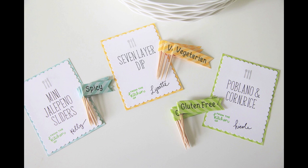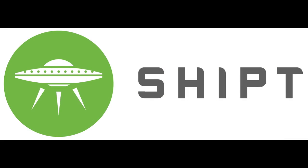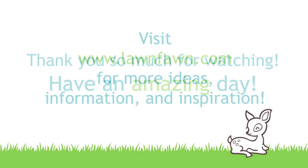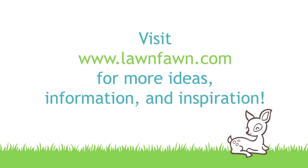I hope you guys enjoyed these quick and easy party ideas in collaboration with our friends at Shipt. If you use any of them at your barbecue parties this summer, make sure to share it with us. Thank you so much for watching today and have an absolutely amazing day! Bye!